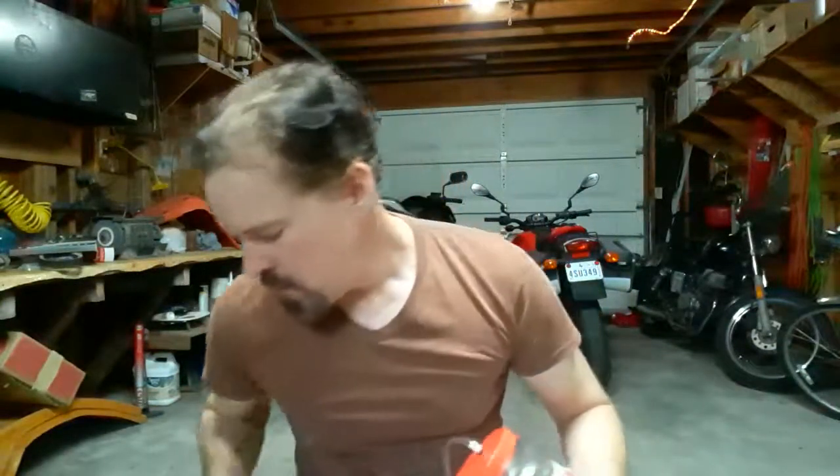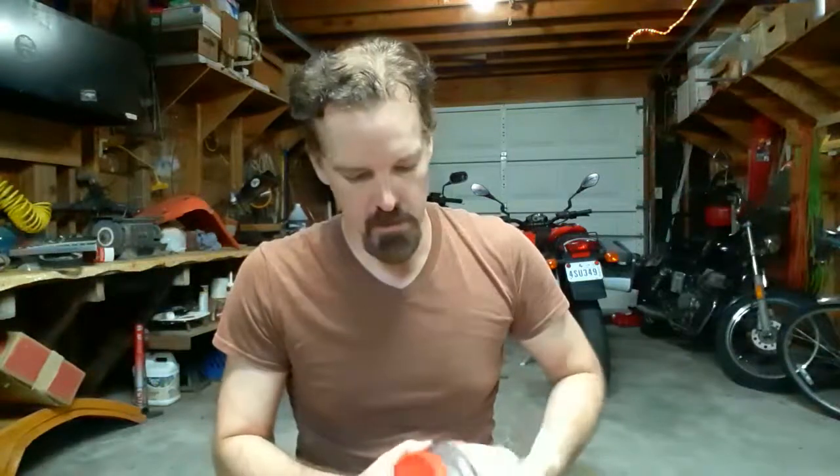I'll show you how I made my brake bleeder. I went to Lowe's for everything I got except for the main container. This was a peanut jar that I ran through the dishwasher and it got warped, so it's really not good for anything else, but it does stand up and it's clear so you can see the level of brake fluid inside.